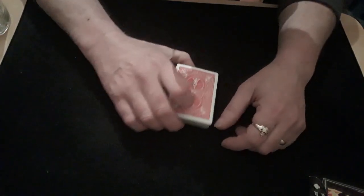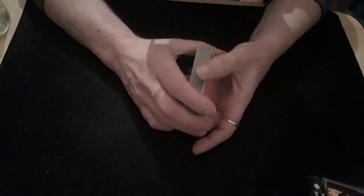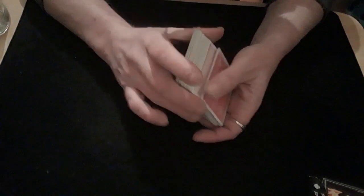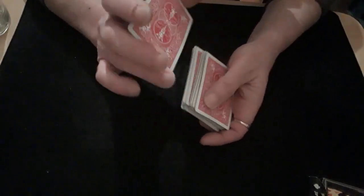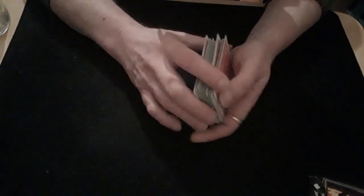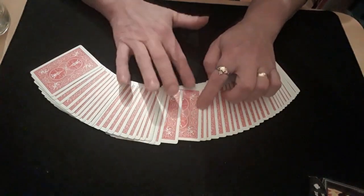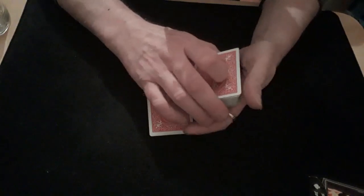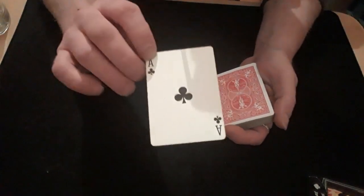Hello again and welcome back to the tutorial for the amazing... the packet can be shuffled. It's completely impromptu, borrowed deck. It gets shuffled, the spectator is free to choose whichever card they would like. They look at it, they can sign it — they can even blow their nose on it if they want, but don't take it back if they do that.